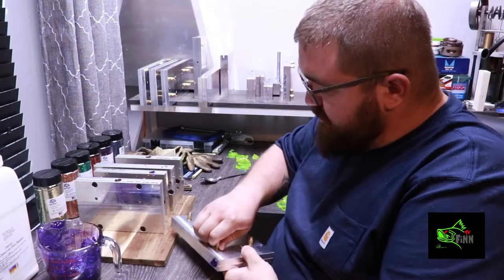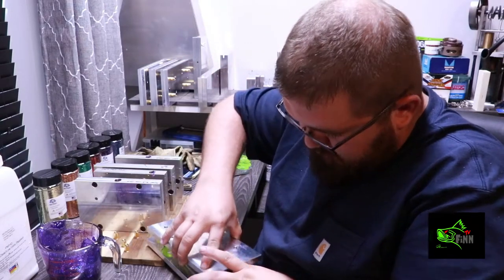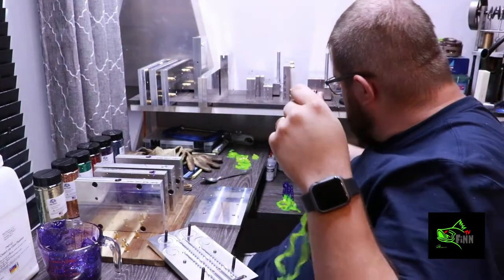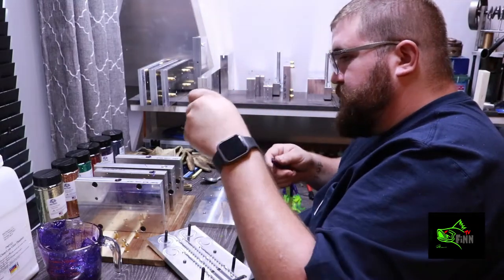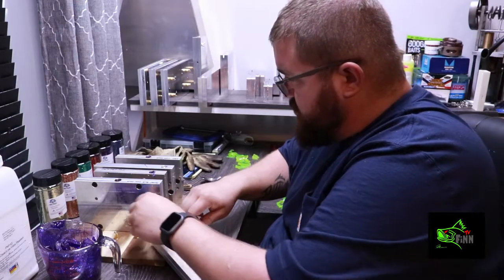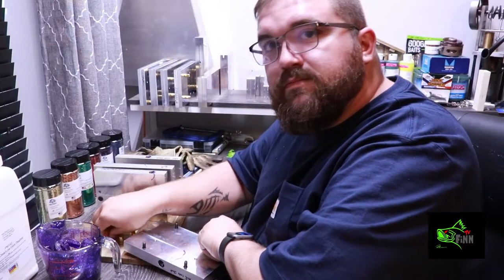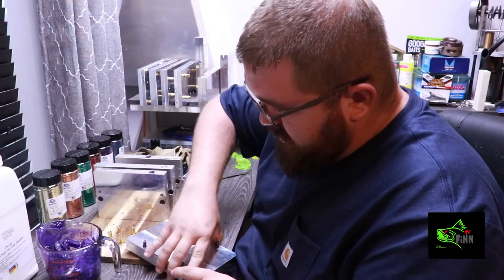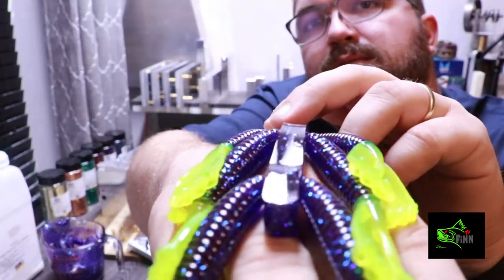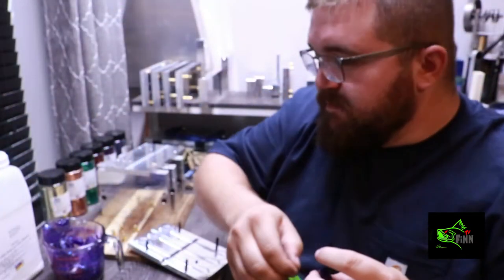For some reason my camera just stopped recording — maybe my memory card. Alright, there's some more of these. Get these taken care of. I'll put it back in. I'll probably finish this pour later. I don't know if I'm running out of storage on my memory card or what. But there you go for the twin tails — man, that is a beautiful color.